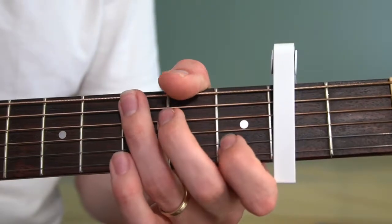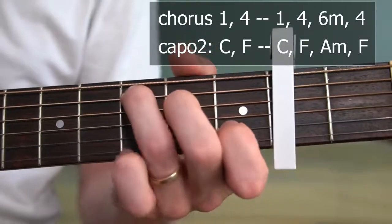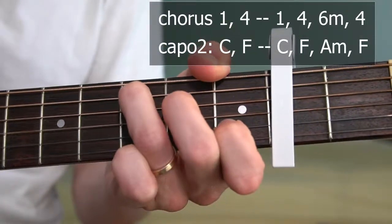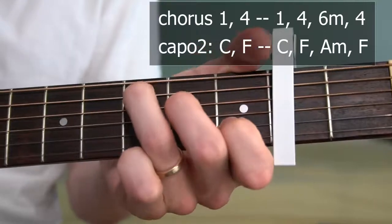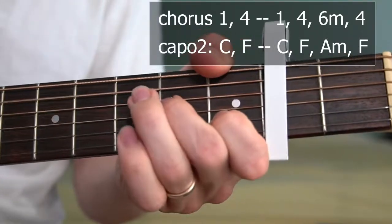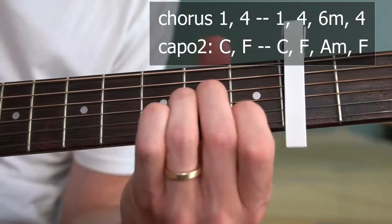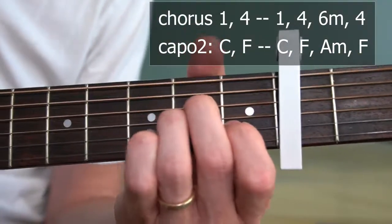The chorus is basically the intro with an added line on the end — from the head to the heart — the I to the IV, the I and IV, the minor VI and IV. It's going to be the A minor shape, but with the capo it brings it up to a B minor.